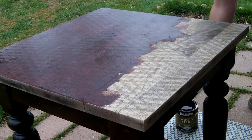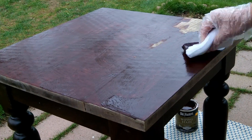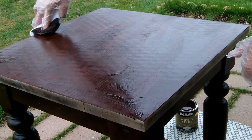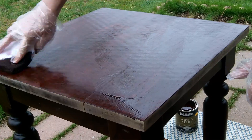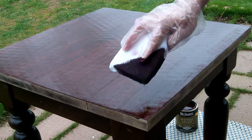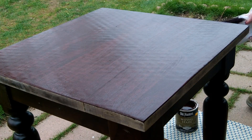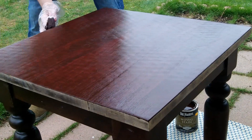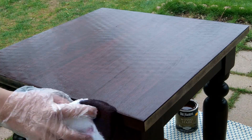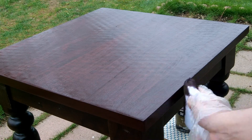What I'm going to do first is put on the Old Masters stain. I let it dry for about five to ten minutes on this piece, and then I wipe off the rest of the residue that hasn't dried on.